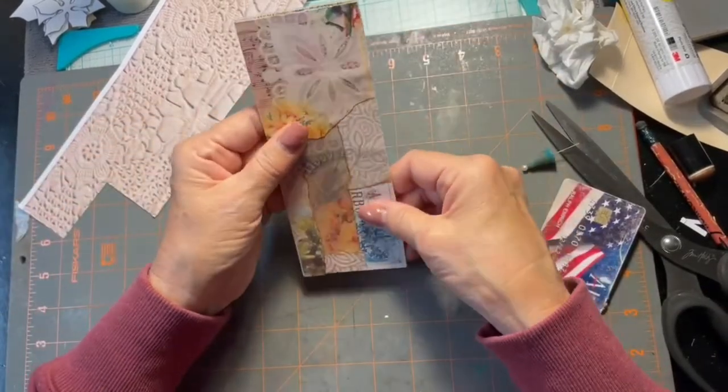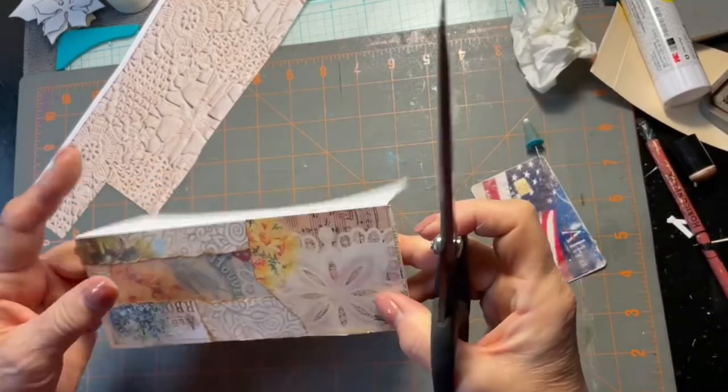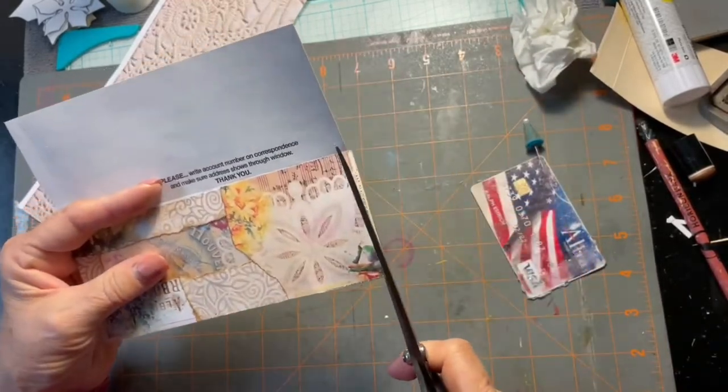That was a little bit too tall so we'll cut that off a little bit.